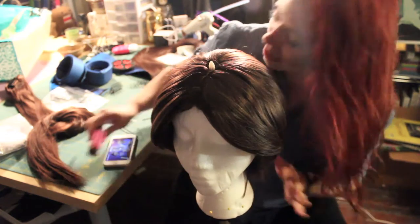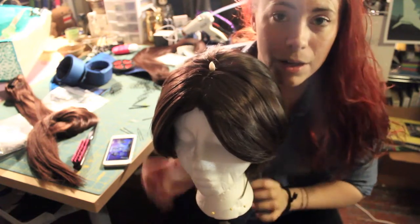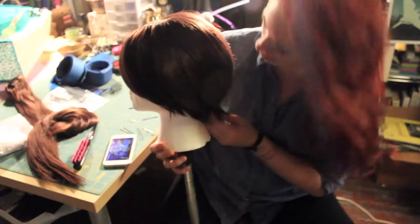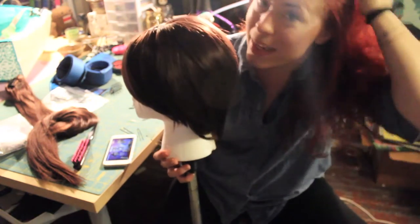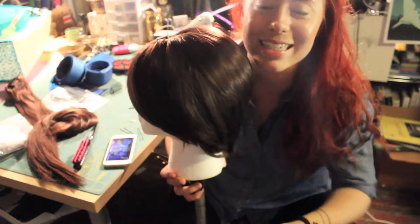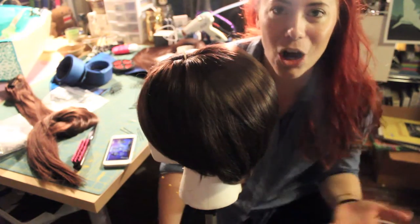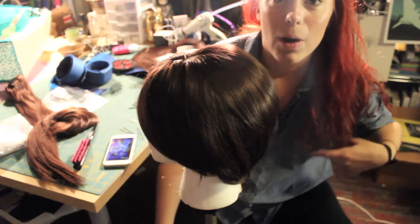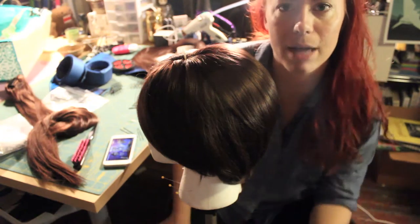So to go ahead and start, this is an Arda wig, and I will link below exactly the style, but it is a short-haired wig. If you can see from my little wig stand, it's short, and that is key with this Leia wig. Arda has a wig that I think is called the Leia, and it's just big two really long ponytails, or really long hair already in some kind of pigtail.